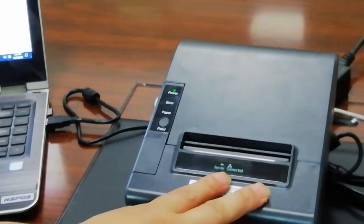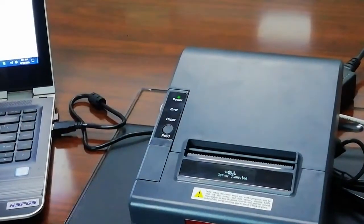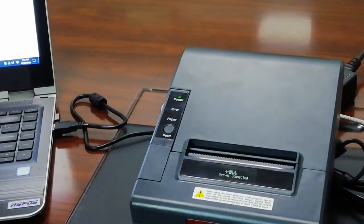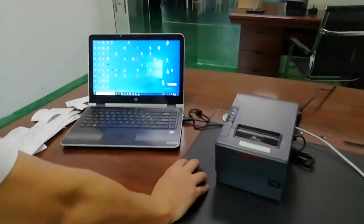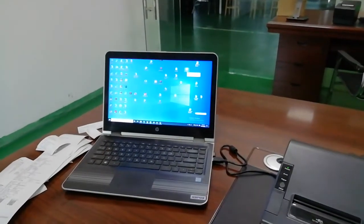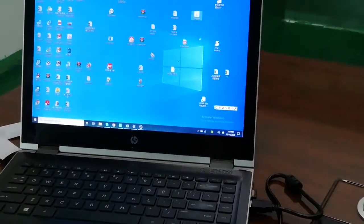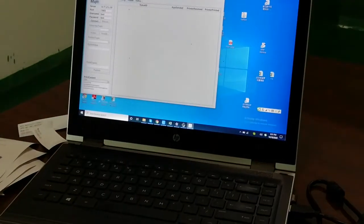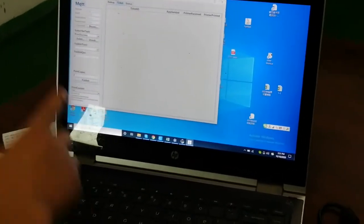Now we can use another tool to test the printer. We can use the Java tool. Note that this tool requires Java to be installed because it is written in Java. Open the MQTT server settings — open the MQTT server address, the port, and connect to the MQTT server.